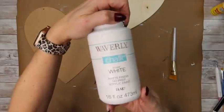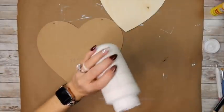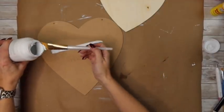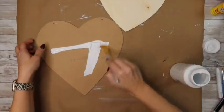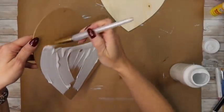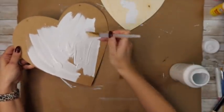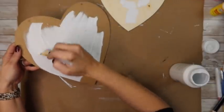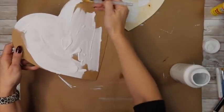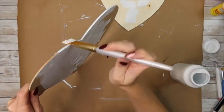Now I'm going to take my Waverly chalk paint in white and give both of these hearts a white coat. The original was stained wood, but the 'chic for cheap' is just your own rendition of what you found — you paint it or change it up to make it match your decor and the style of your home. I really wanted mine to be white with a shiplap effect, so you could always stain a piece of wood or paint it to look like wood, but I just really wanted mine white.